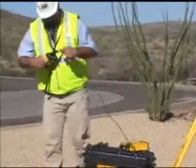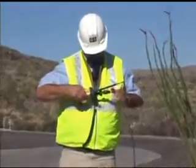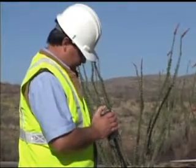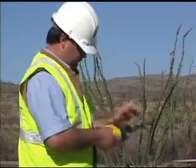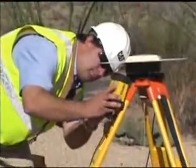The operator has set the GPS base station over this point and measured the antenna height. He will connect the wires from the MS750 to the base antenna, the power supply, and the SNB radio. He programs the SNB radio as a GPS base and programs the radio to the site network number.